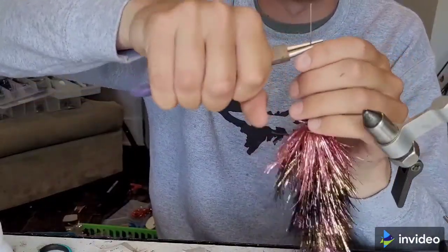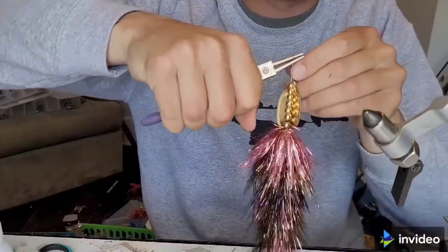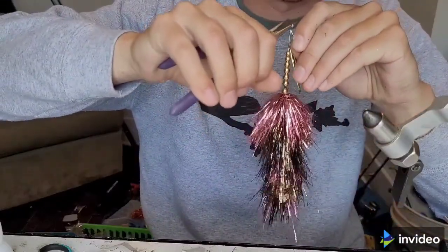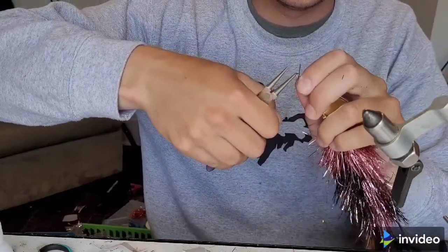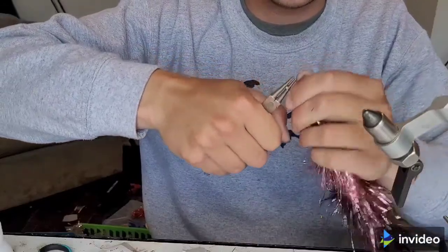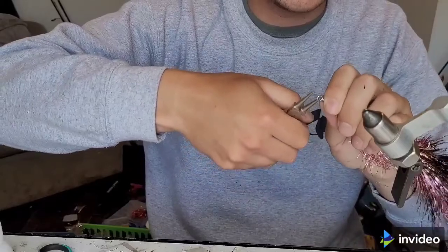This is an eight-inch .040 wire. I didn't leave myself a whole lot of room, but there's enough to get a couple of solid wraps in there.